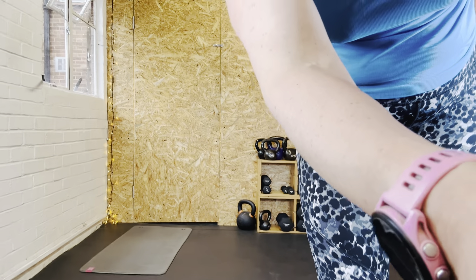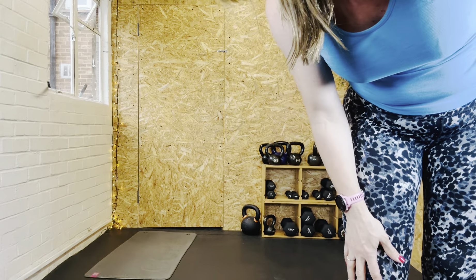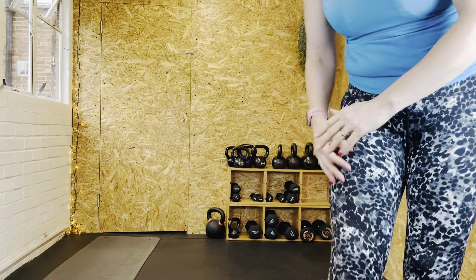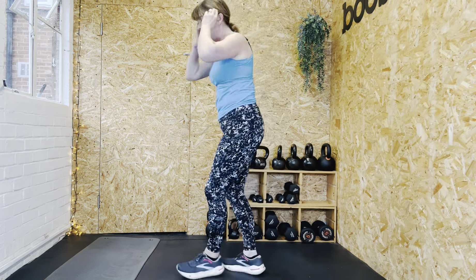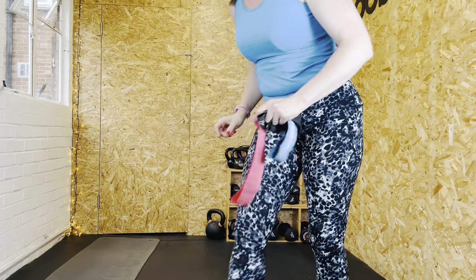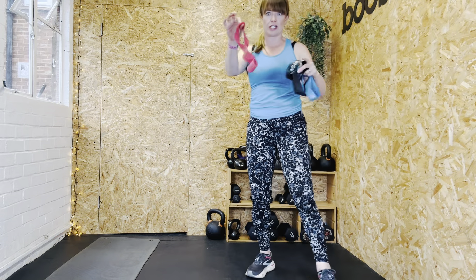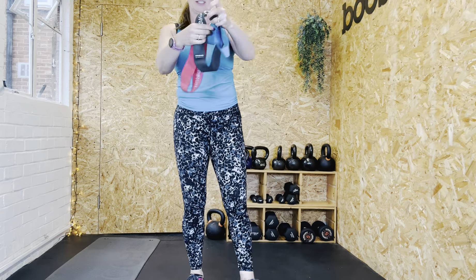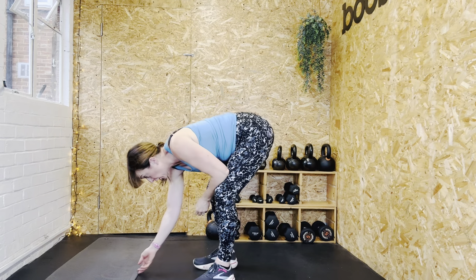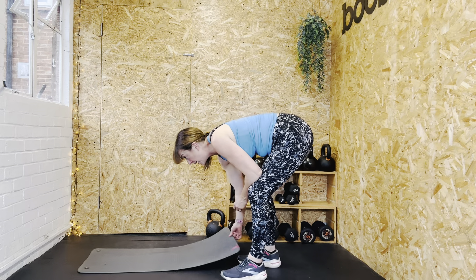I'm just going to tilt this camera down a bit more for some floor recording. Equipment-wise, we're going to work bodyweight and half-set dumbbells, and also if you've got any of these thin little bands you just need one of them. You can also work without the bands, so don't panic.